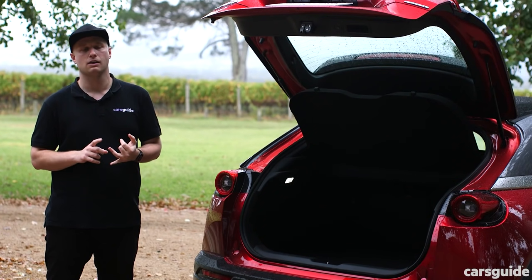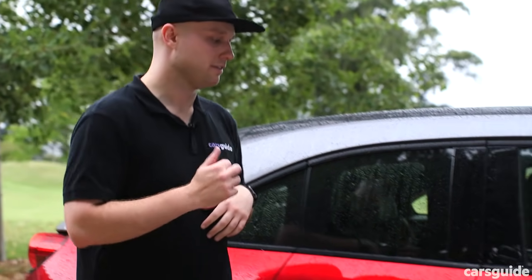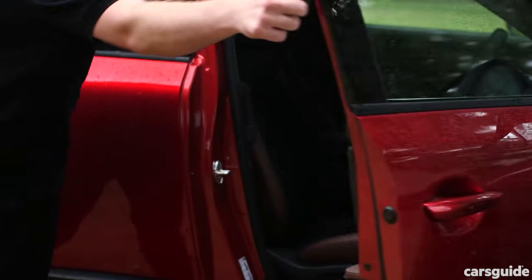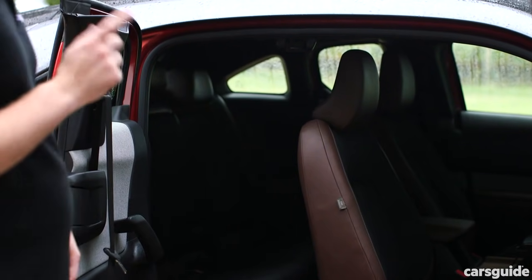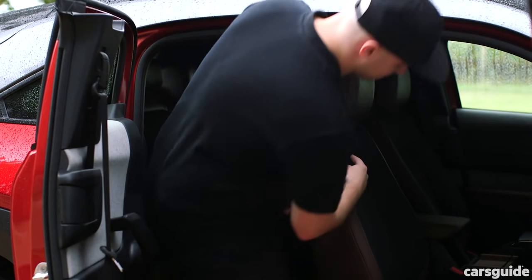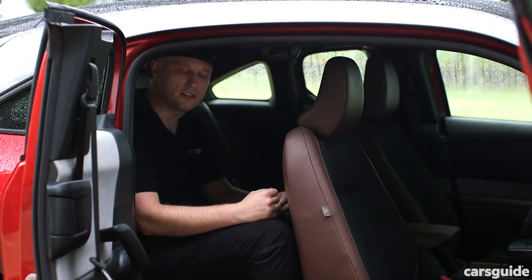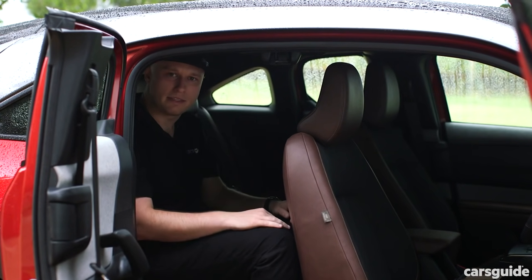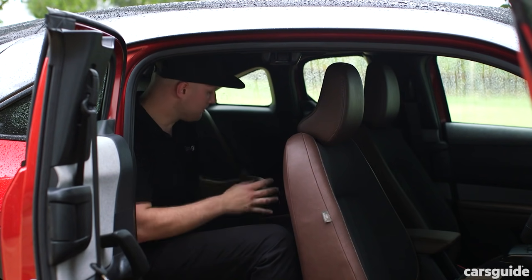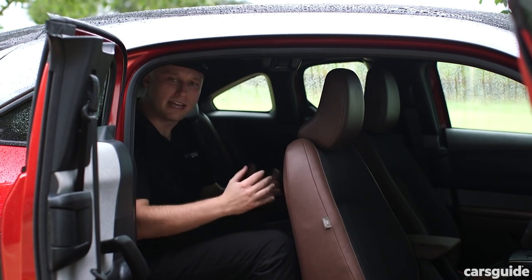Amenities-wise, the boot is missing a 12-volt power outlet and bag hooks. The MX-30 is a small SUV with a difference, and that starts with how you access its second row. You have to open up the front door to expose the rear door handle, and then you can open the freestyle door to expose a rather large opening. Unfortunately, getting in can be a little awkward. With the driver's seat set to my 184-centimetre position, I've got about an inch of leg room and a couple of centimetres of headroom, so it is particularly tight back here.